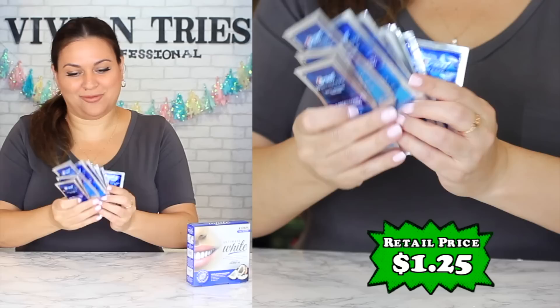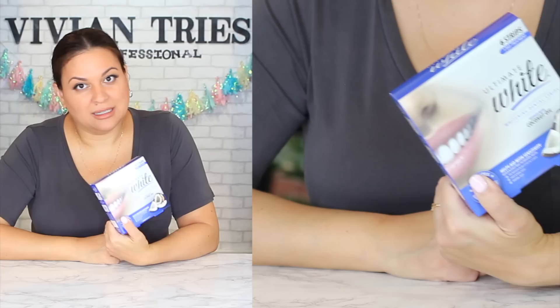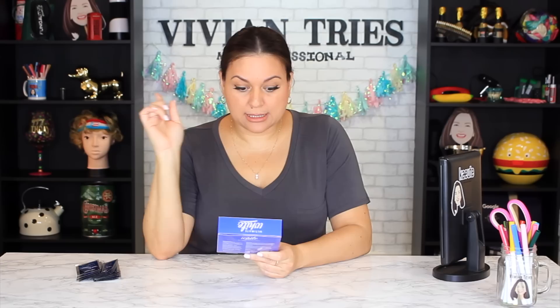Number two: Dollar Tree white strips, $1.25. The famous Crest white strips for the basic ones are $18.99. The brand name Crest strips come with 10 treatments for $18.99. The ones from Dollar Tree for $1.25 get you three treatments. Get two more boxes and it's still significantly cheaper than buying the brand name.